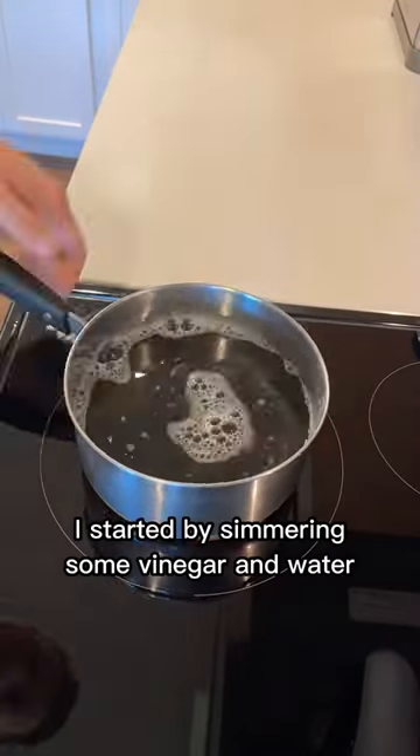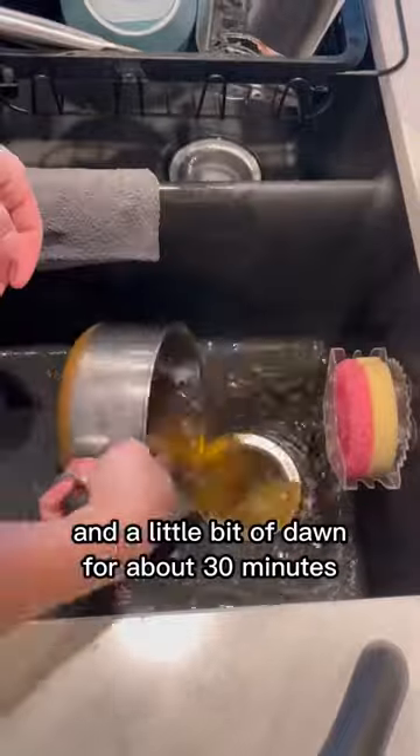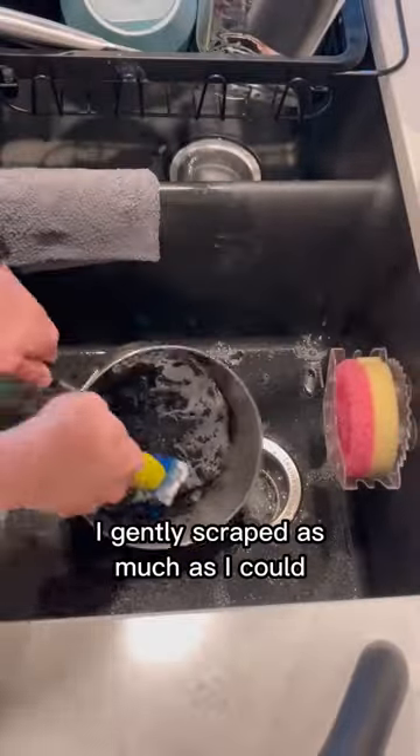To break down the buildup, I started by simmering some vinegar and water and a little bit of Dawn for about 30 minutes. Now that it was softened up, I gently scraped as much as I could.